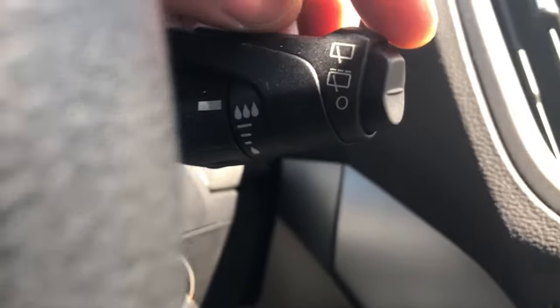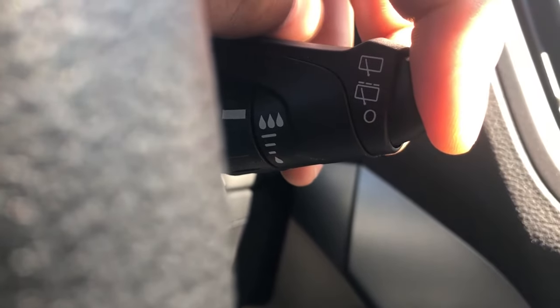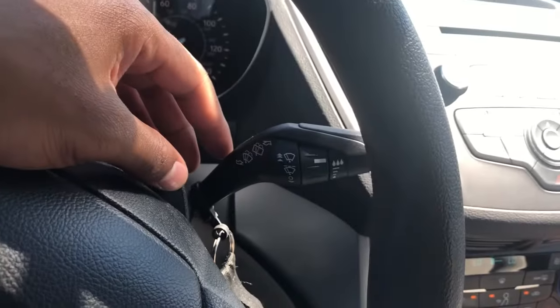To control the rear wiper, come over here — just press this and it turns on the rear windshield wipers at various speeds. That's how you control the windshield wipers. Let me know if you have any questions. Thanks for watching!